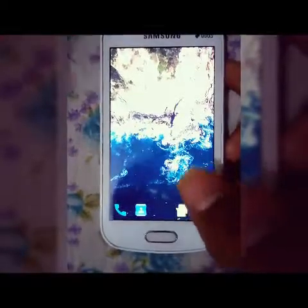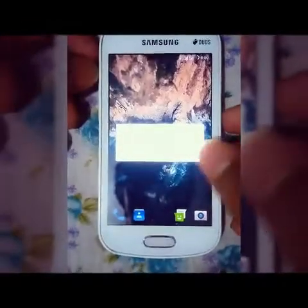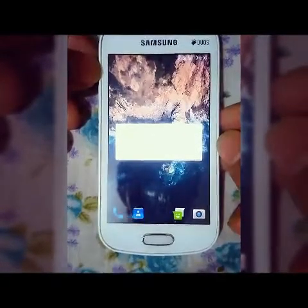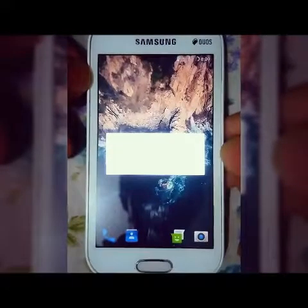Now we have to install the 3Rex mode. Press the power button, the volume up button, and the volume down button.